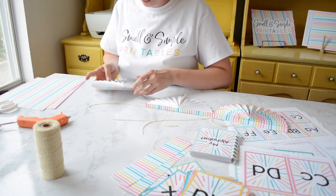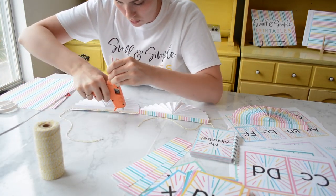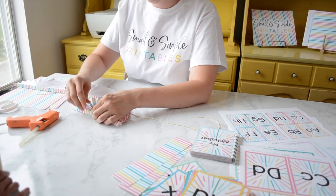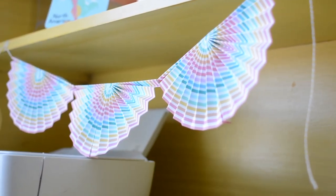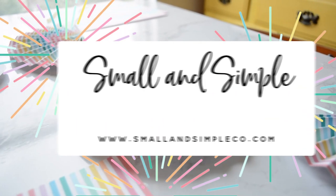Go ahead and do that for the other ones you want on your string — I just did three today. You can do smaller bunting if you want by trimming down the sides of the pages, but I think these are just the right size. And here we are, that's it — they're super easy! Check these out on our blog at smallandsimpleco.com. I look forward to seeing what you make with your Small and Simple Printables.